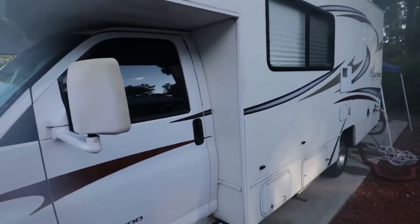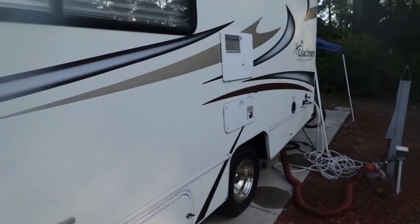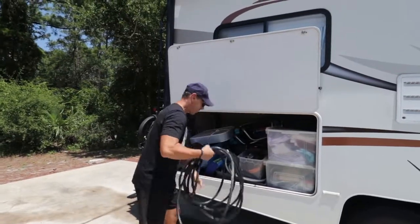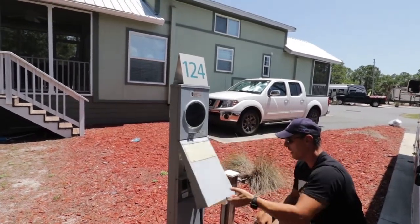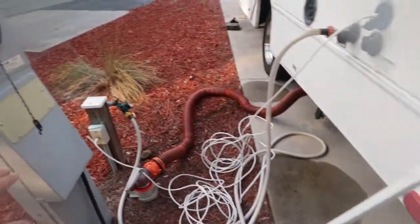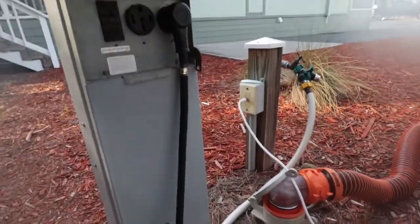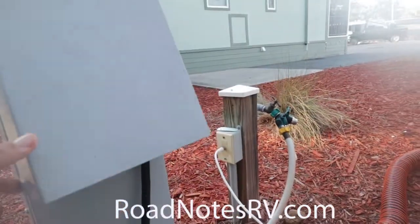I'm going to take you along the passenger side of the RV. The first thing we do when we get to a new site is connect our power source. Here's our RV power cable — it goes into the RV campsite pedestal. This is a 30 amp campsite. It gets plugged in and that should give you power to your RV.